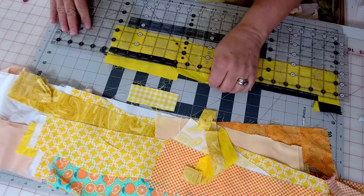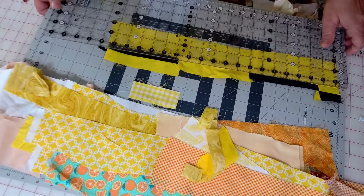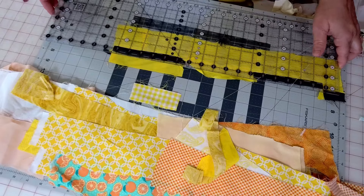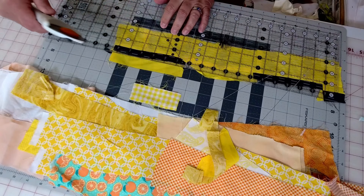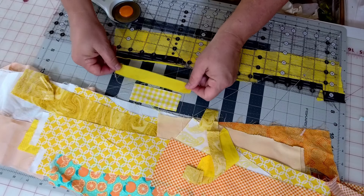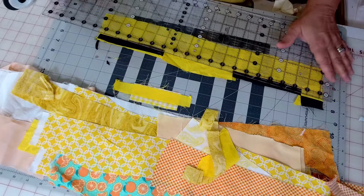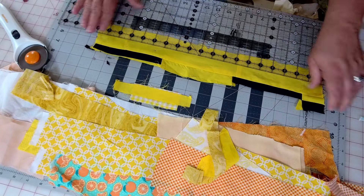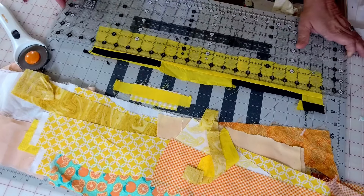It doesn't matter what size the piece is — I just need straight edges. This particular piece has black I don't want, so I'm going to cut the yellow portion into a rectangle. This one I can't layer yet because it's a little too wonky, so I'm just going to slice that off — that's about as thin as I want to go. I'll do the same to this bottom strip and get it as straight a rectangle as I can.